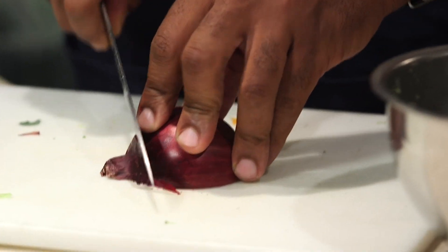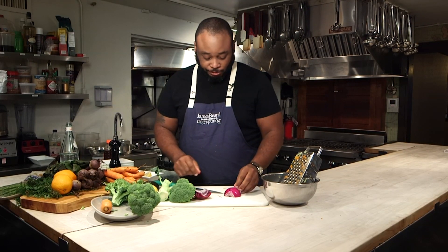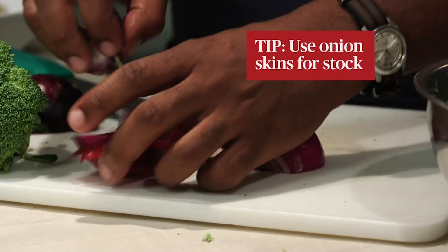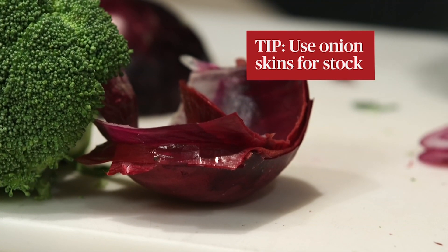We are going to get a little red onion into our coleslaw. With onion skins, if anybody is ambitious enough to make stocks in their house, that outside layer or the bottom — any of these scraps that you're seeing here from the onion can be used to throw into your stocks.